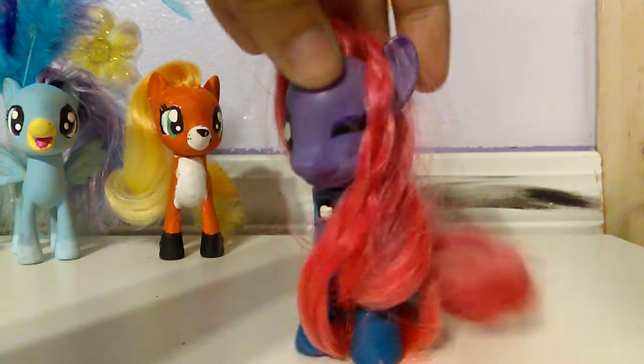Hey guys, LP Snorri here. Today I'll be making another YouTube tutorial of how to make your hair so silky and soft.